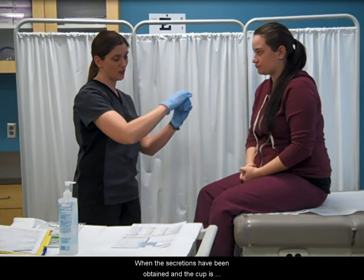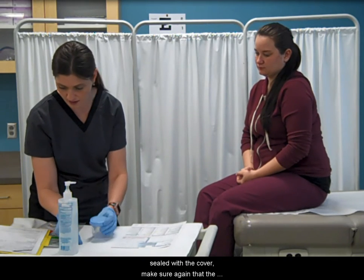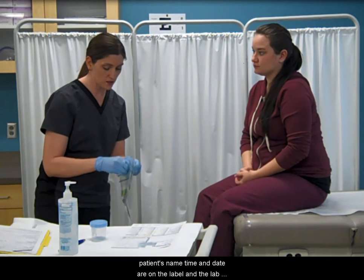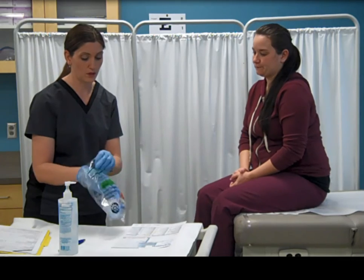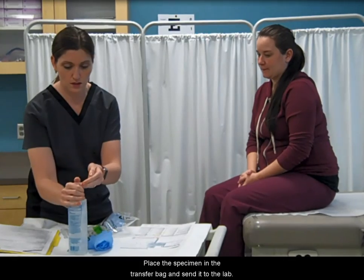When the secretions have been obtained and the cup is sealed with the cover, make sure again that the patient's name, time, and date are on the label, and the lab request form is ready. Place the specimen in the transfer bag and send it to the lab.